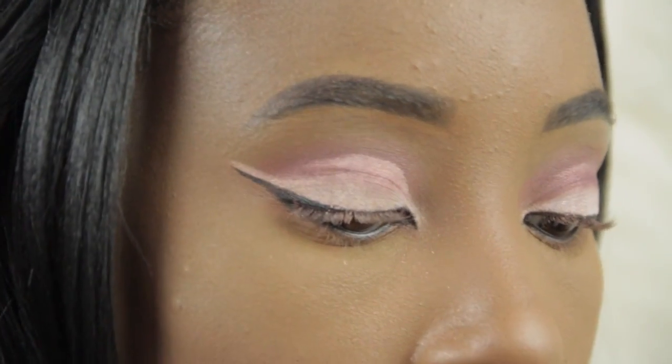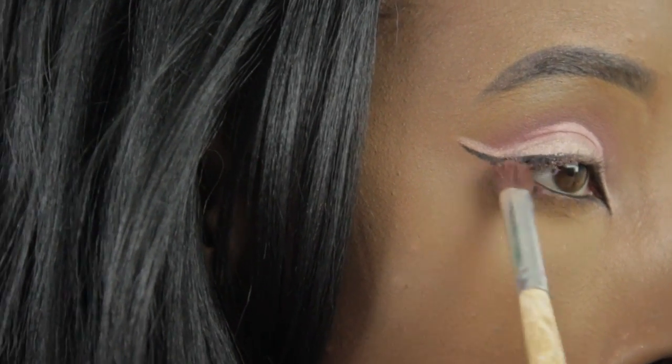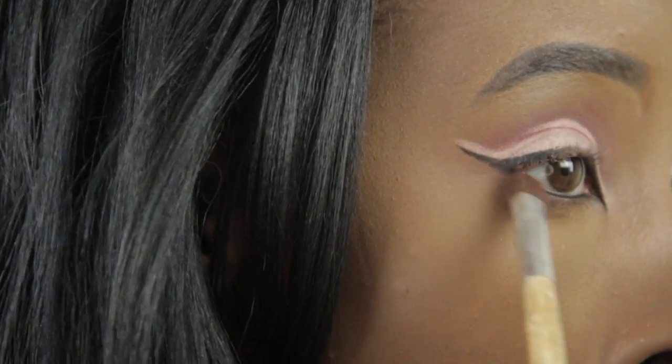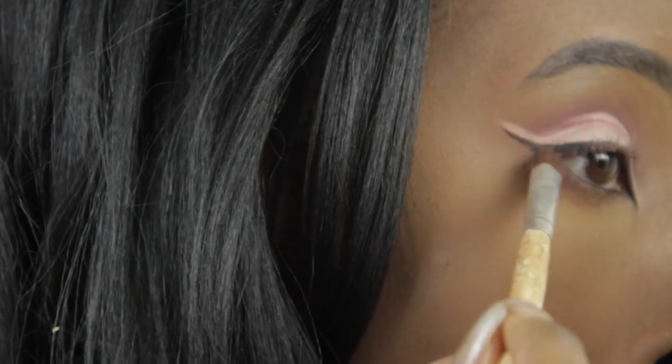I'm going to take this color and put that on my lower lash line. Knock off the excess because you don't need a lot there. I'm going to go in with some lashes that I got from Kiss and apply those off camera, then I'll be back to do the rest of my makeup.